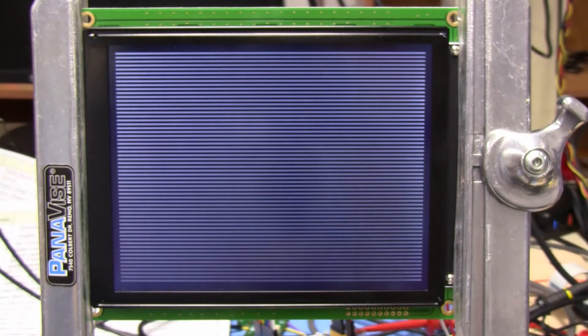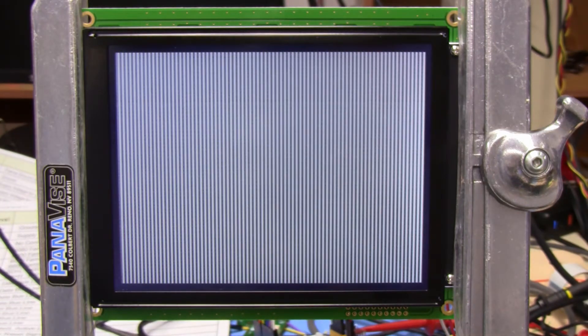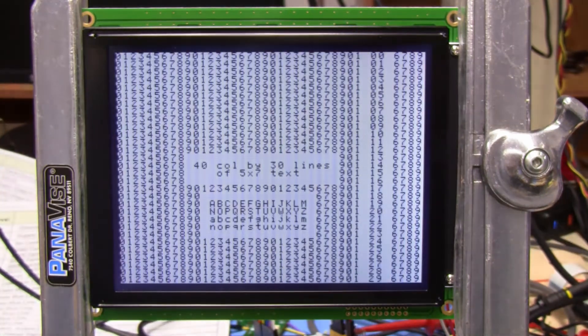All this code for the Arduino or C-Duino is available on our site. If you have any questions, please write to support at crystalfonts.com. Thanks for taking a look at the 320x240 monochrome LCD.